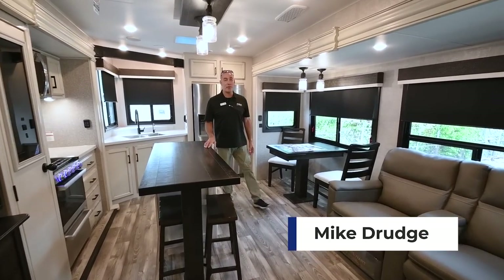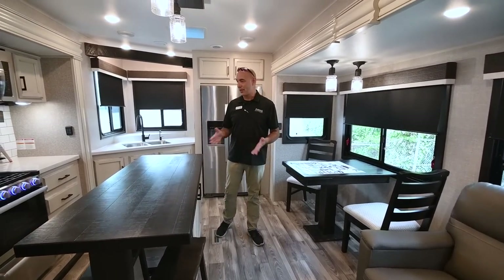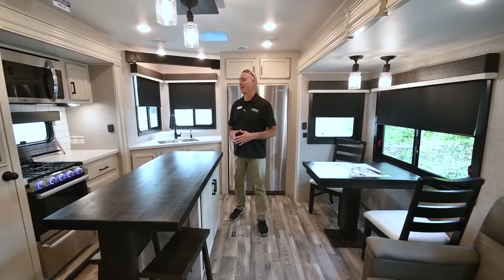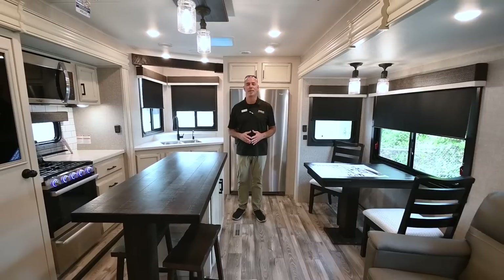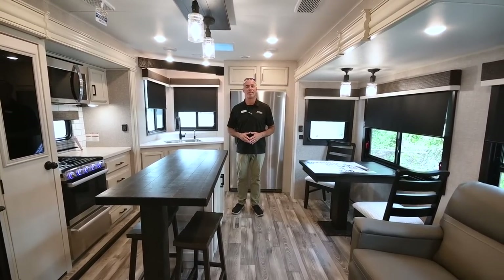Hey everybody, it's Mike coming to you from Vaught RV here in Fort Worth. Today I'd like to show you a Jayco Eagle 332 CBOK. This is a rear kitchen model that I really like — a great couples camper. Before we get started on the inside, let's do a quick walk around on the outside.